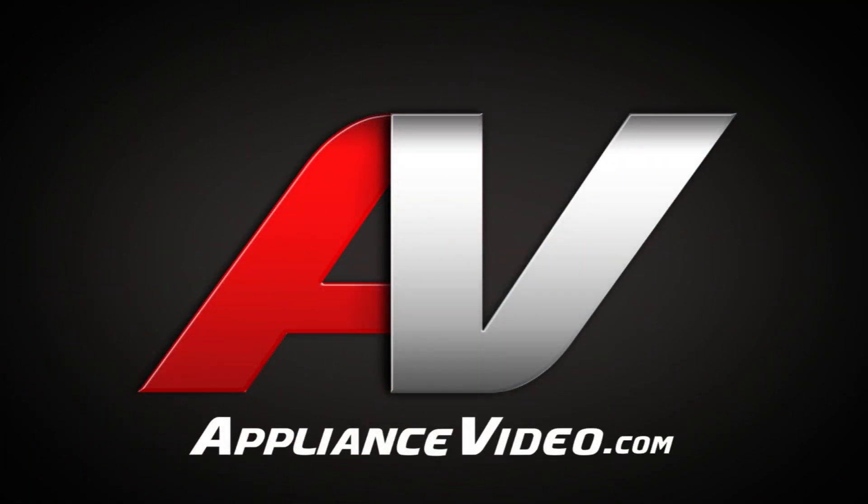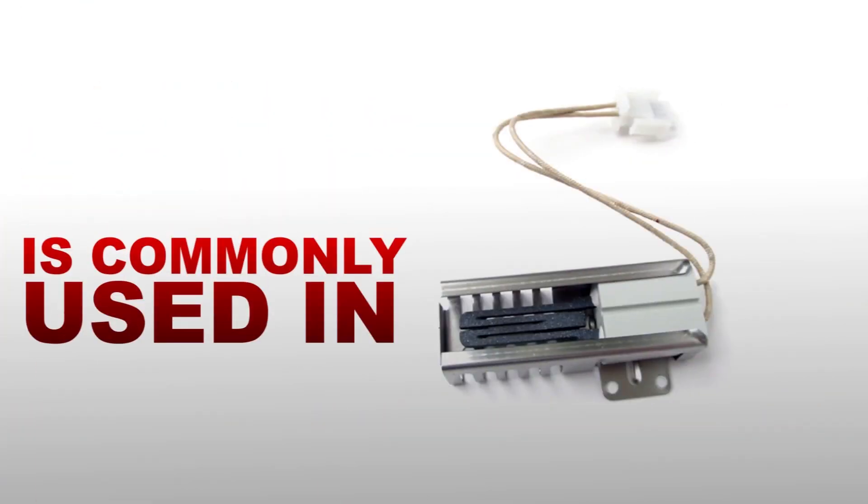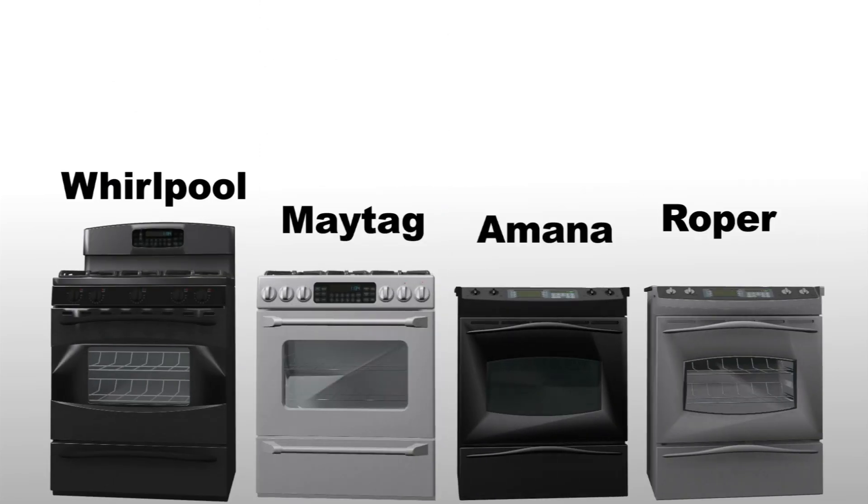Thank you for choosing ApplianceVideo.com. In this video, we will replace the oven igniter. The oven igniter is most commonly used in many Whirlpool, Maytag, Amana, and Roper ranges and ovens.